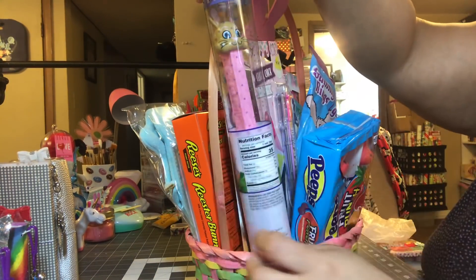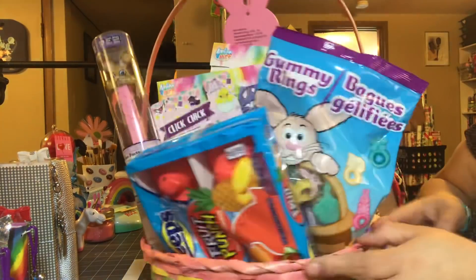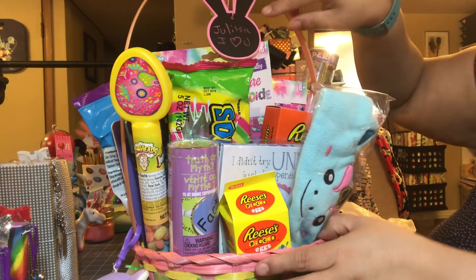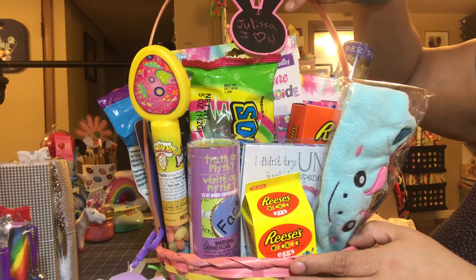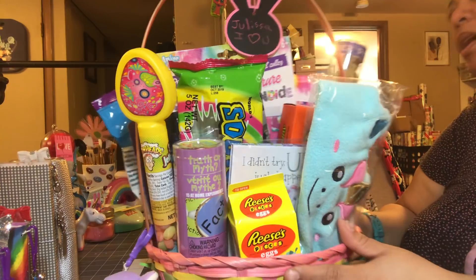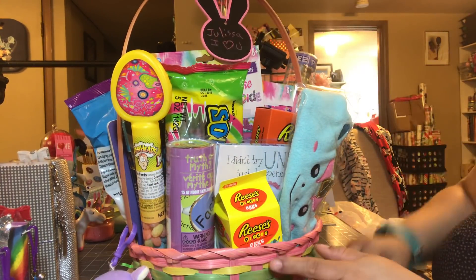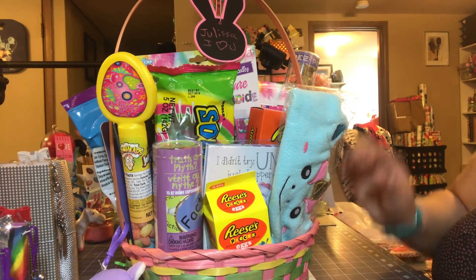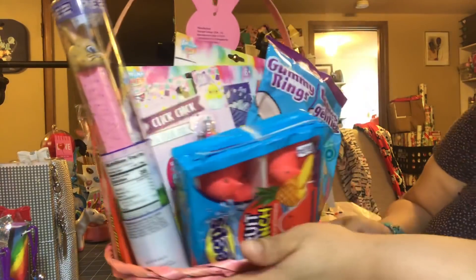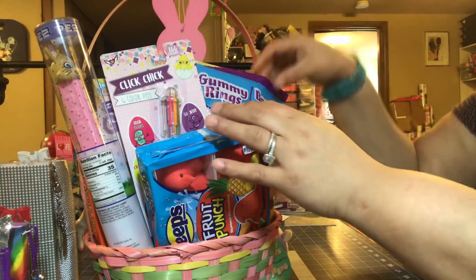This is a Peeps thing with a bunny on it, so that's super cool. This is how her basket is looking right now, and I think it's pretty full. This sign right here on the top says 'Jilis, I love you' — that actually came from Walmart last year; I reused her basket. I like that it looks pretty from both sides.